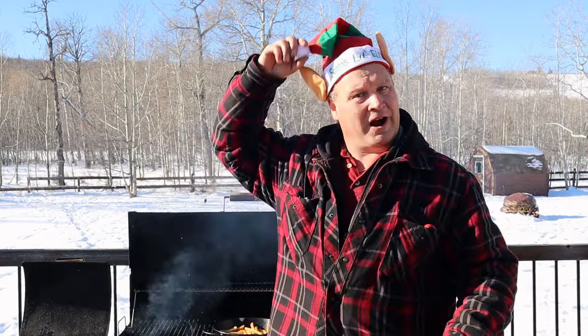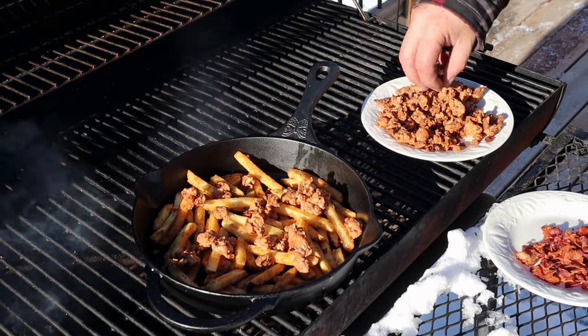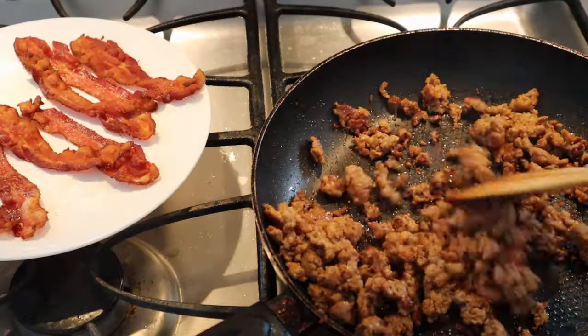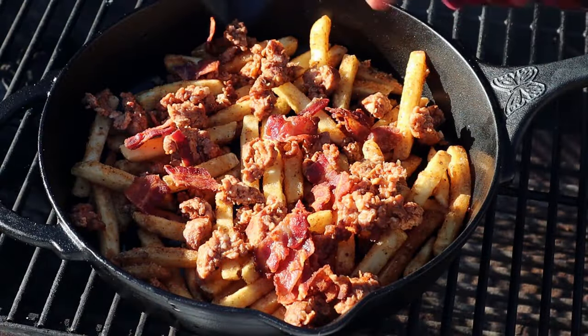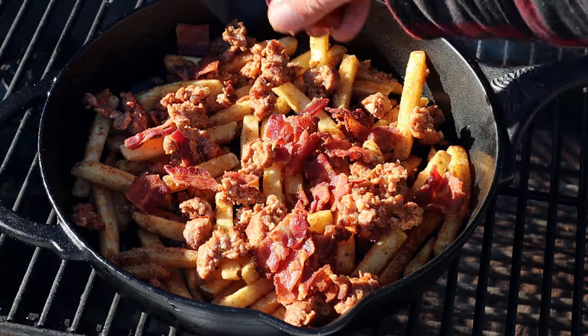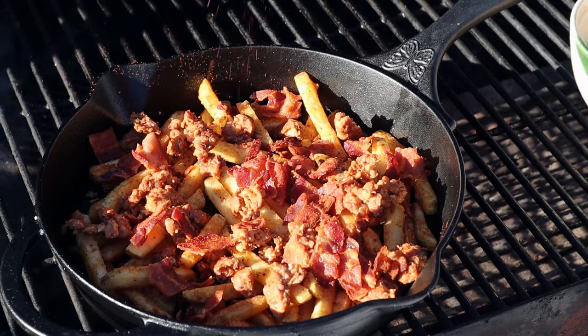And now the real deal — the dirty fries. That's why we've got the coals going, because we want to have that oven effect to make these fries really something special. We're putting some sausage meat on it, which was pan-fried earlier. Next we add in some bacon — for the pig vitamins.